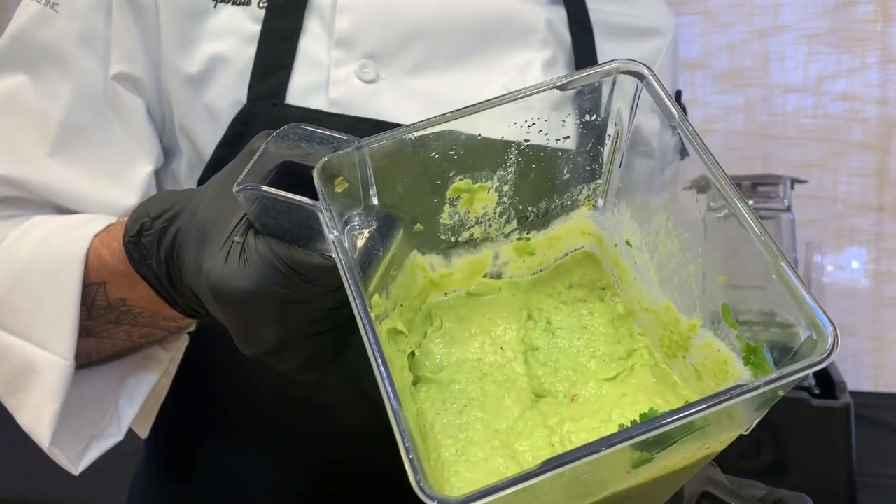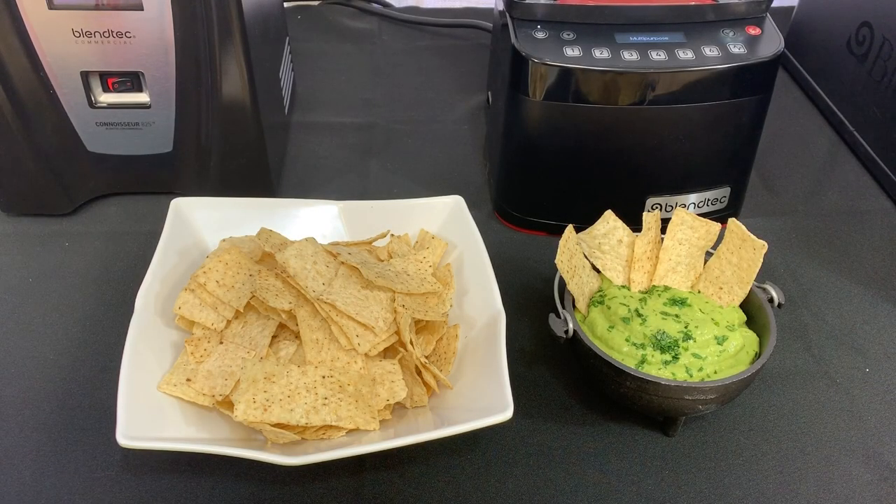Nice, smooth, even, consistent blend. So with that blend cycle, we now have a nice, smooth, scoopable product.